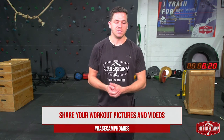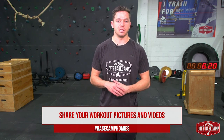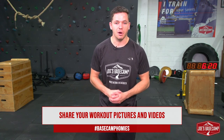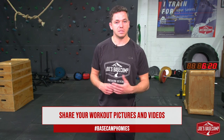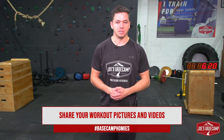So there you have it — that is our Basecamp Homies session for today. My name is Mitch from Joe's Basecamp in Brookvale. We really hope you guys are enjoying these sessions. Hashtag Basecamp Homies is the way you can reach us — make sure you post comments of your scores, how you're finding it, and which movements you're enjoying most. Otherwise, that is it for today. Hopefully you can enjoy some downtime, get back into your studies, and we'll see you tomorrow for our next Basecamp Homies session. See you later.